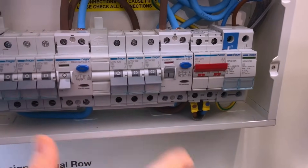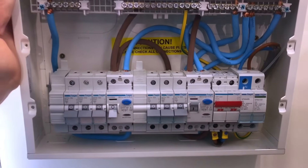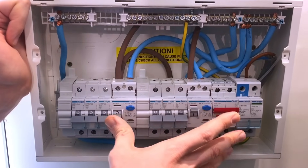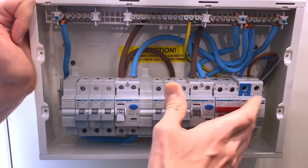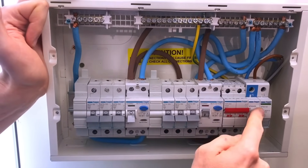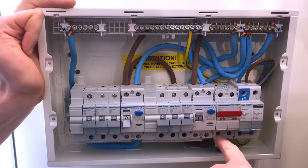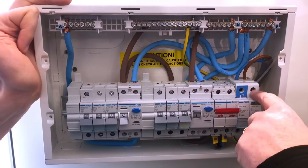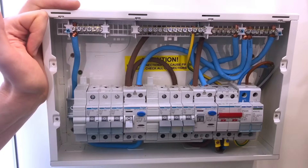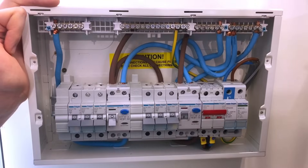Surge protection is a big discussion in the industry at the moment, but what's great about this is that the decision is made for you — all the calculations have been done. Also, because of the way it's mounted within the board, we're falling within that half metre rule. The half metre counts from this space here: the line conductor to the SPD, plus the earth away to the earth bar — those two combined distances are well under half a metre.